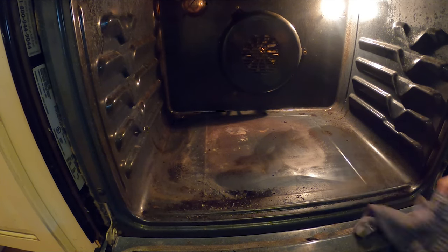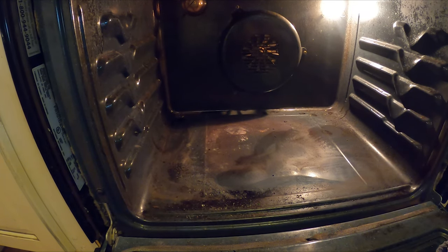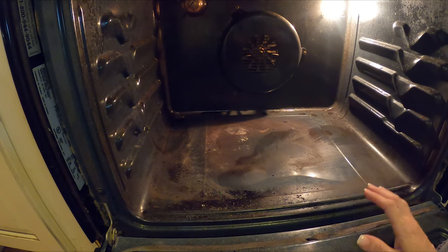Wow, is that not crazy? I'm going to go ahead and finish this because it's kind of hard to video and clean at the same time, but I'm going to finish this off and then show you how good it cleans in the end.